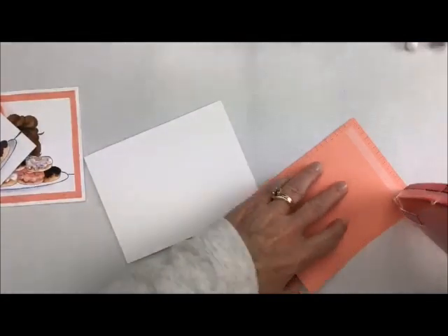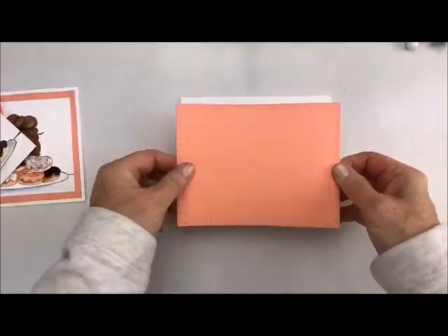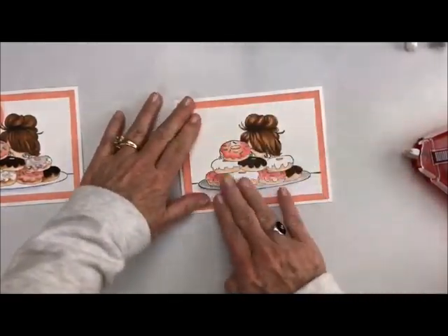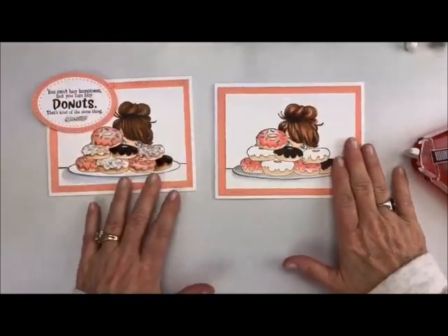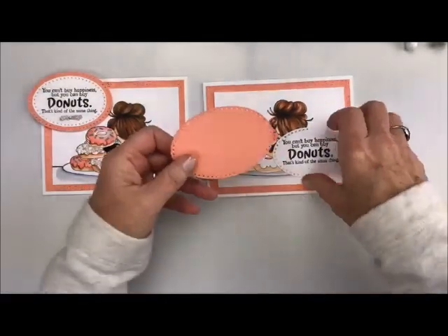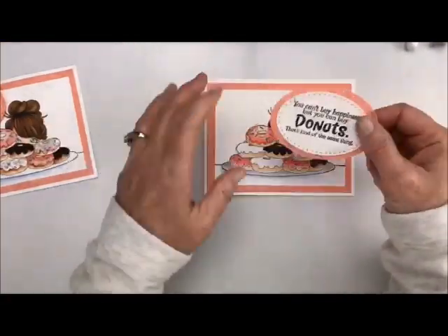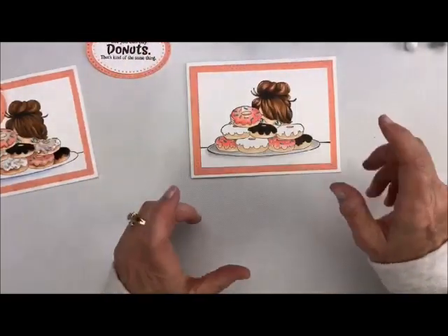So we're going to glue all these together with just our regular adhesive — I just love this adhesive. Put one down the middle. Oh, so cute. So now we've got all of that added. We're not going to add this yet, because now what we're going to do is all of our cute little add-ons. I did cut this one out also using the same die, and I cut out the middle. I hate wasting paper. So now we have all of our pieces — let's start showing you how I did all of this cute little stuff. Let's bring in our prills.